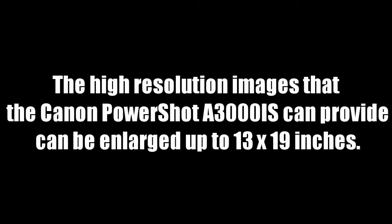The high resolution images that the Canon PowerShot A3000IS can provide can be enlarged up to 13 by 19 inches. By using this digital camera, you can take impressive photos of your family and friends like a pro. With the 4X optical zoom lens, capturing close-up images can be so easy, allowing you to capture images with lifelike color and sharp precision.